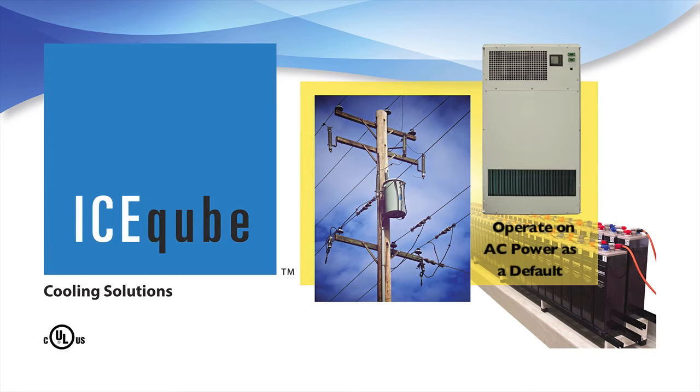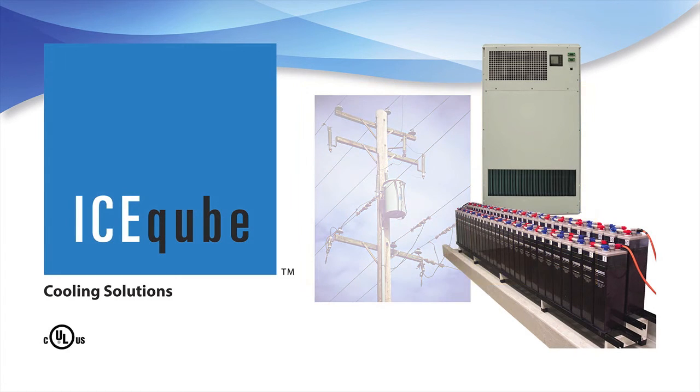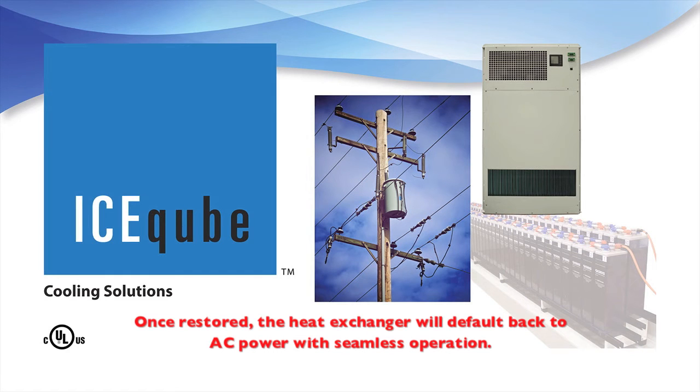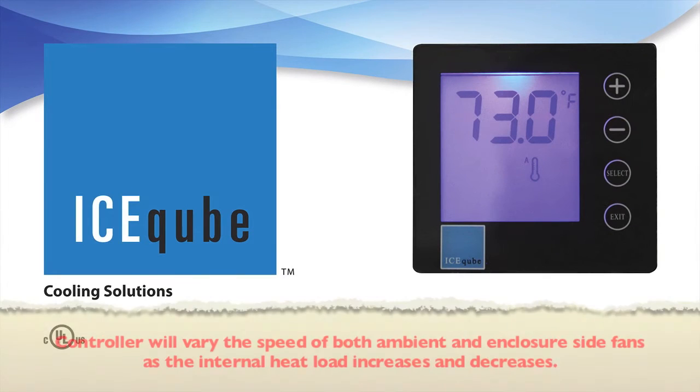If both AC and DC power is applied, the heat exchanger will operate on AC power as a default. If the AC power fails, the heat exchanger will automatically switch to DC power, continuing to reject heat from the electronics until the AC power is restored. Once restored, the heat exchanger will default back to AC power with seamless operation.